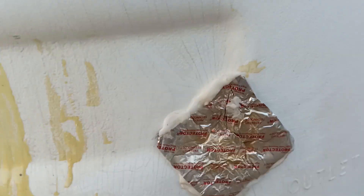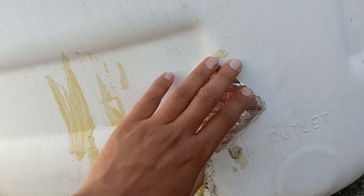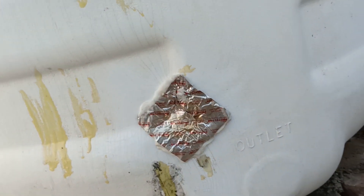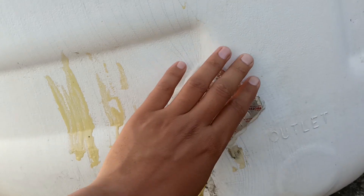After that, remove the puncture patch from the packet and make it hot using a gas stove, candle, or any kind of lamp. You can also use camphor to make a fire. Use a clipper to hold the patch and heat it until it starts melting. Once it starts melting, use a cotton cloth or wear a glove and apply it on the spot where your water tank is leaking. I also applied some heat using a candle after placing it on the tank, and it worked very well, as you can check out.